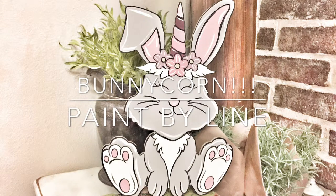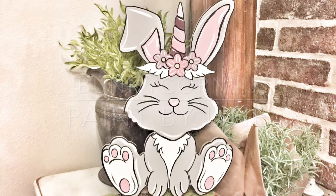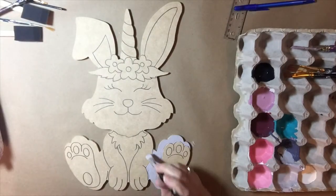Hey guys, in this tutorial I'm going to show you how to paint this bunnycorn. It is one of our paint by line products.